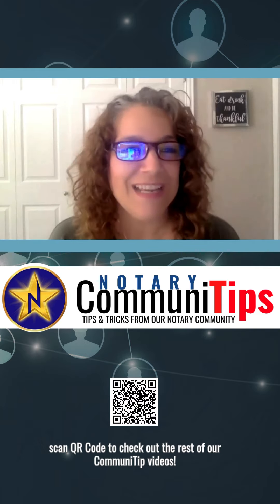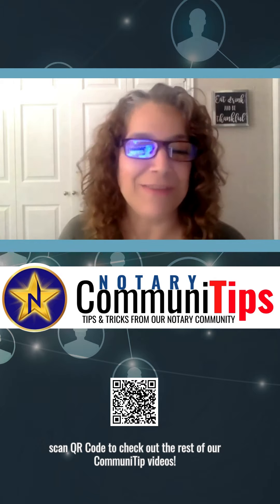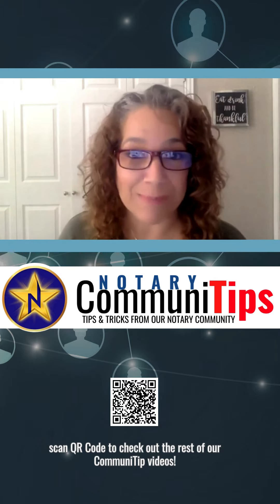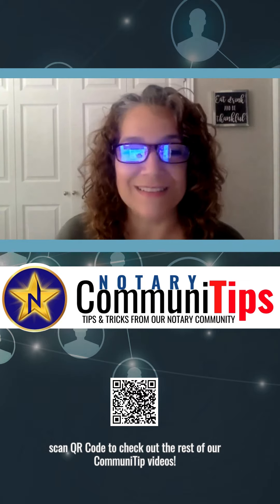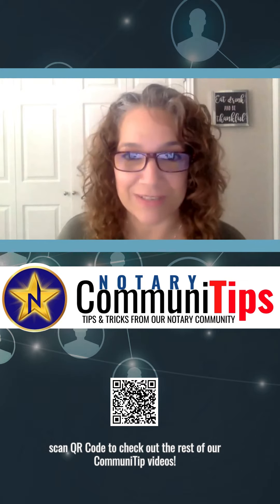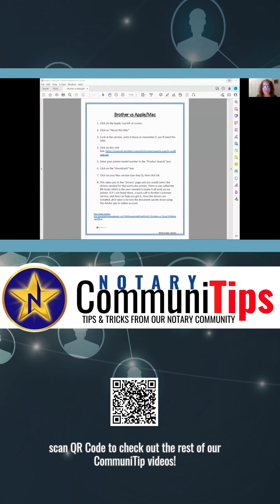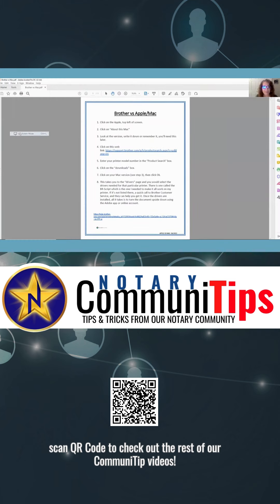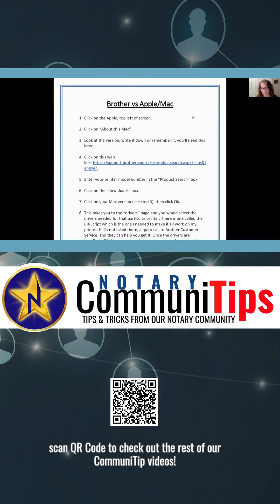Okay, hi everybody. So I have a Mac — I have everything Apple, I love my Mac. And as some of you know who own Macs, this is like a very tearful experience to get this Brother printer to print. So I have quite a few hours spent with Brother help desk, and they finally helped me — we got it all sorted out. We have the notes on that, so hopefully it will help all of you as well.